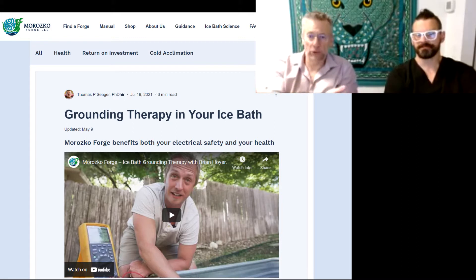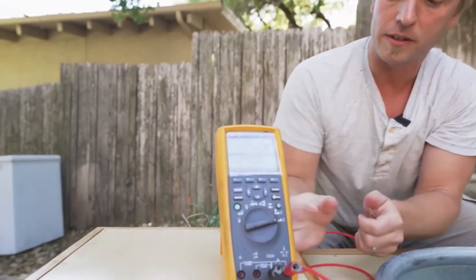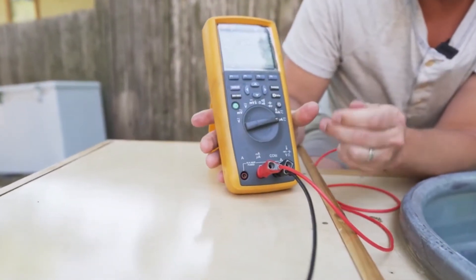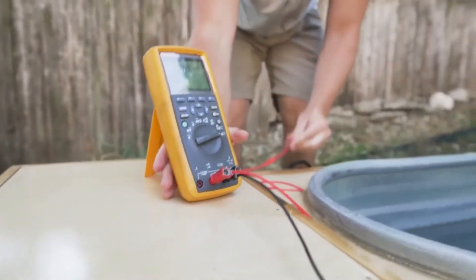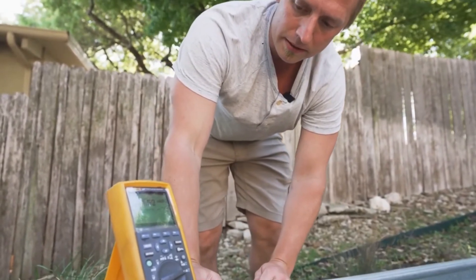Underneath the tub are copper cooling coils, and copper is an outstanding electrical conductor. The copper is right up against the tub in electrical connection, and it connects to the compressor — which moves the refrigerant to keep the tub cold. The compressor has a grounding terminal. We've attached a ground wire, running it through the ground fault circuit interrupter (GFCI) that every Forge has for electrical safety, then into the wall outlet and from there into the ground using the home or business wiring.